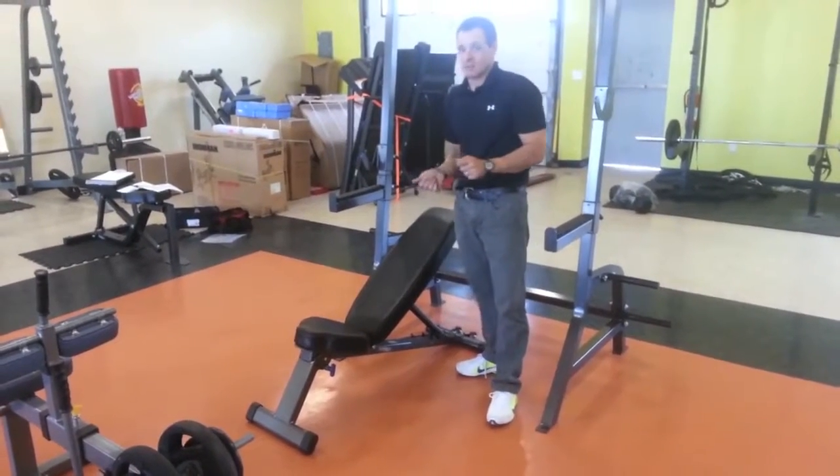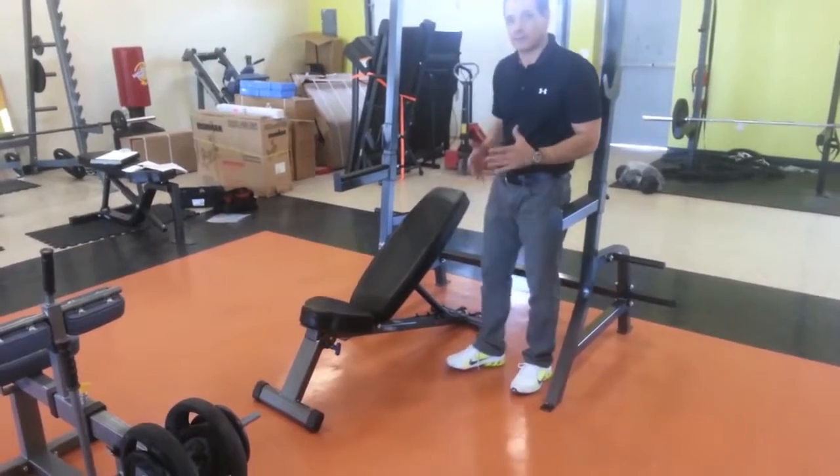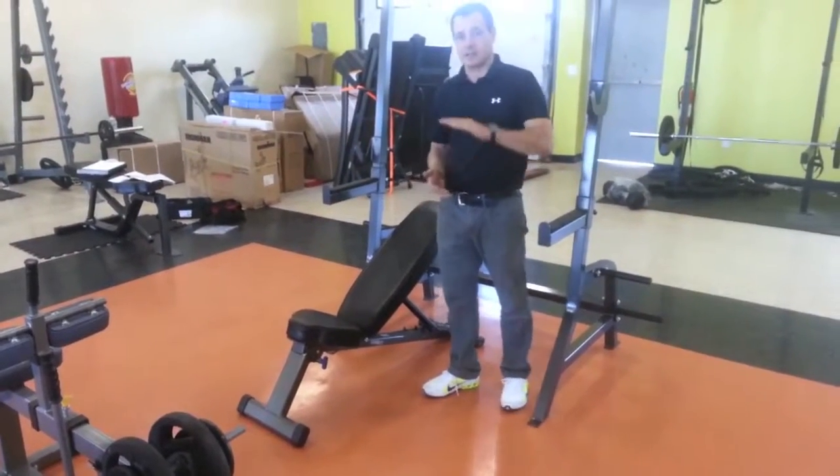My favorite bench — one of them — is the Northern Lights FID Fold Bench. FID as in flat, incline, decline. It does all three positions.